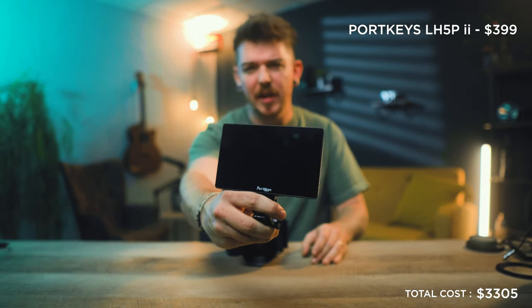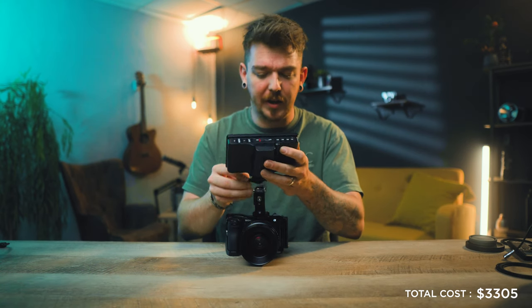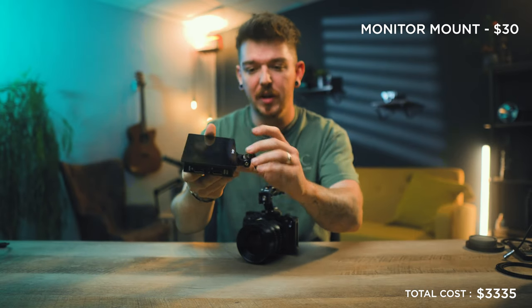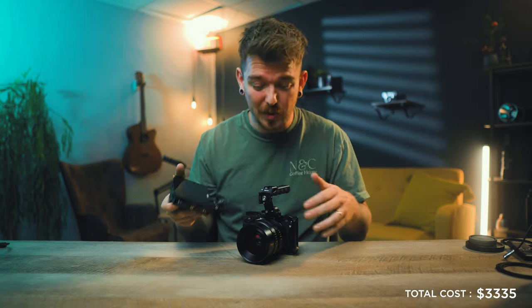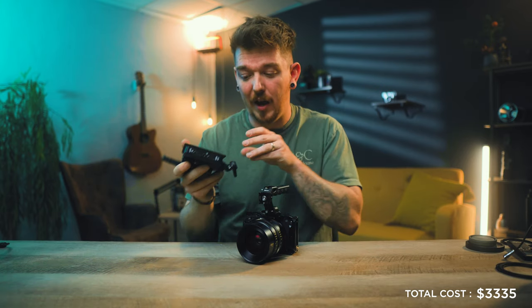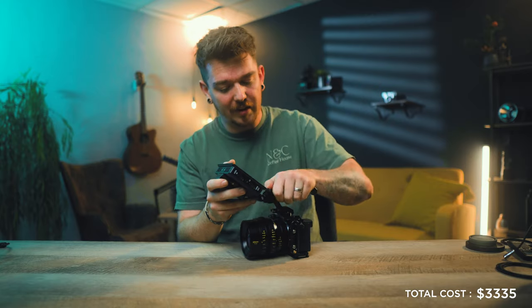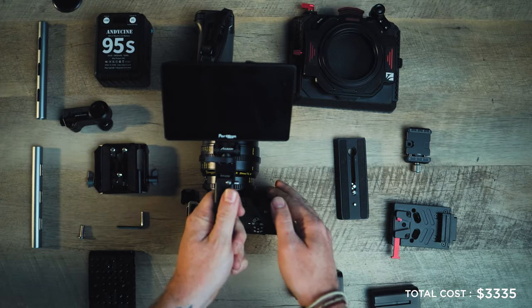The monitor we're using is the Portkeys LH5P Mark II — it's a 5.5-inch monitor, about 1000 nits. I'm using a cold shoe to quarter-20 monitor mount that came with a previous accessory. The best thing when building a rig is to use equipment you already have. If you don't have one, I'll leave a recommendation in the description. We'll go ahead and attach it to the top handle.